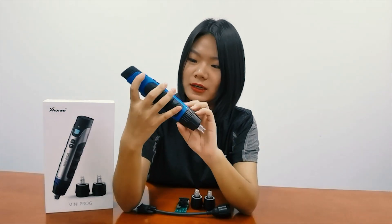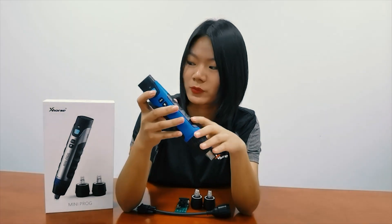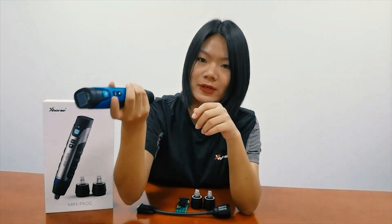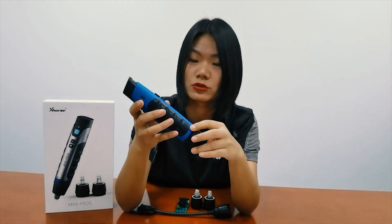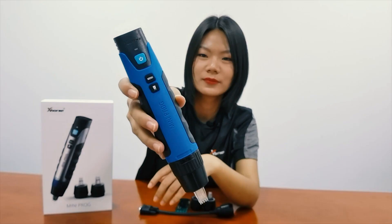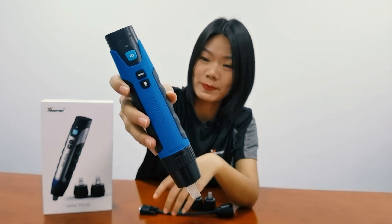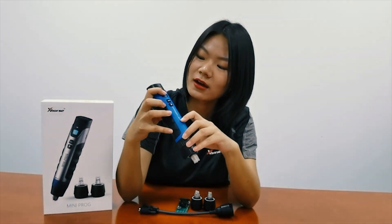This is the Miniproc. The color is a bit different from what we see on the cover page, but it's still okay. It's very lightweight and very comfortable to hold. This is the front side of Miniproc — there are three buttons. The first is the on/off button to start the device.